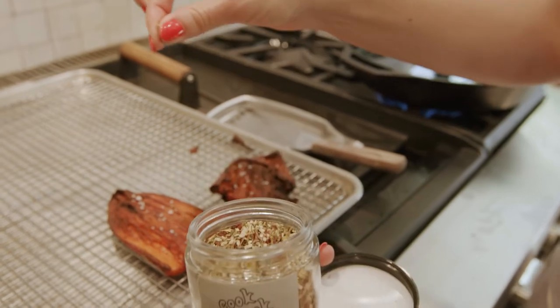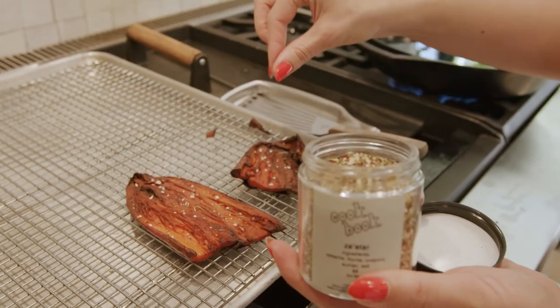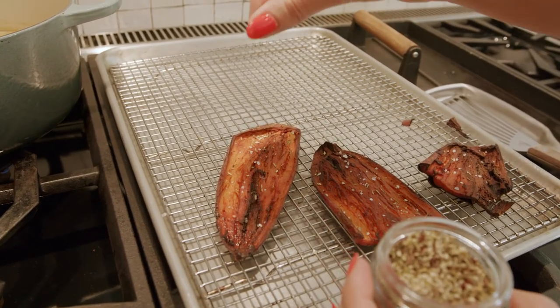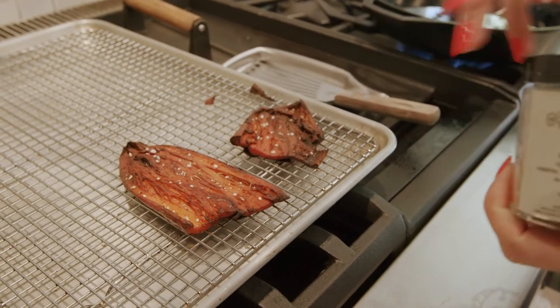Za'atar comes from my favorite little grocery store nearby called Cookbook. It's a spice I grew up with, and every now and then when I want to feel like a part of my home is still with me, I use my spices.